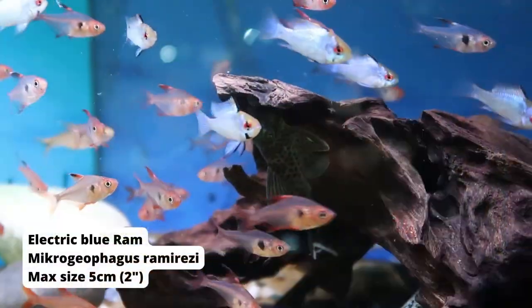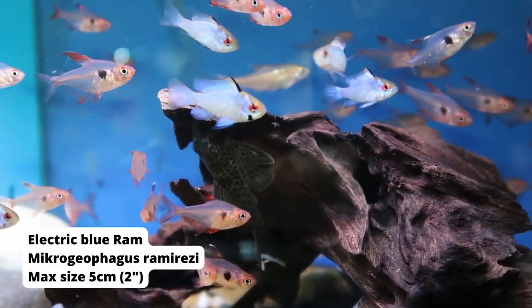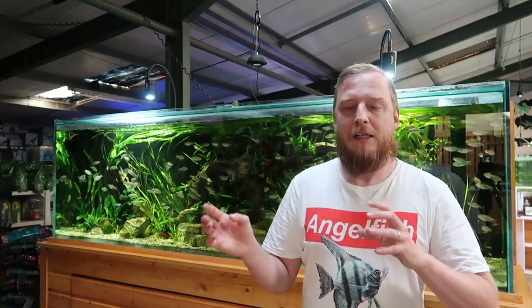Now, the majority of those types are all the same species. They shouldn't, in theory, be any harder to keep than the other. But one thing to bear in mind: the newer the strain — so the rarer it is — and the more different it is, like balloon Rams, they can have differing health issues. But the majority of them should be fairly easy to keep if given the right parameters.